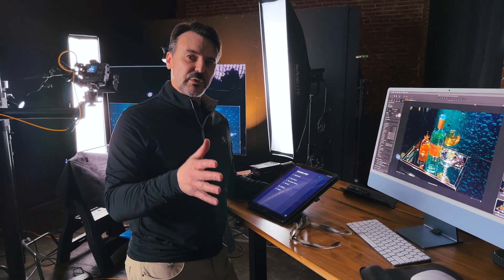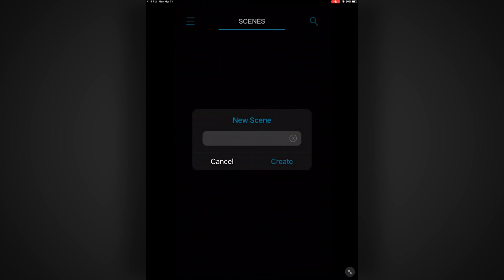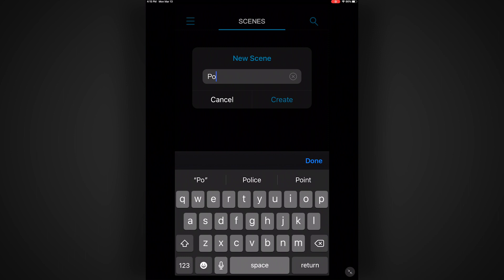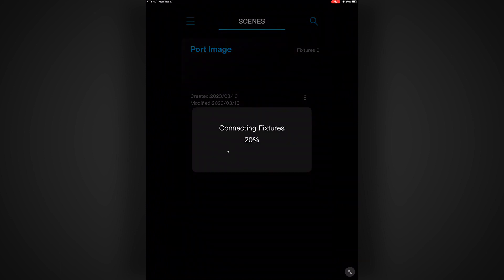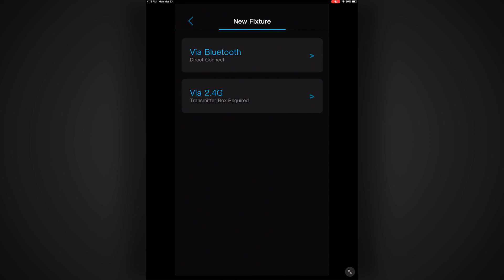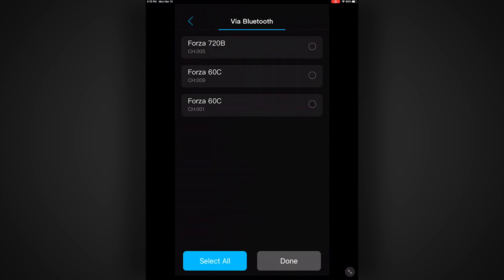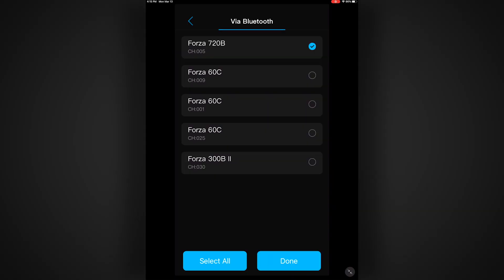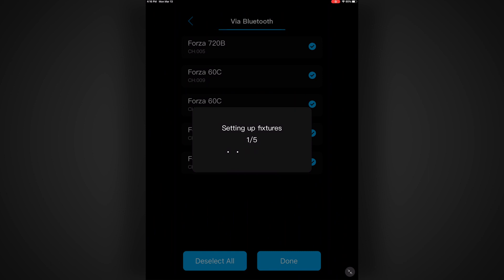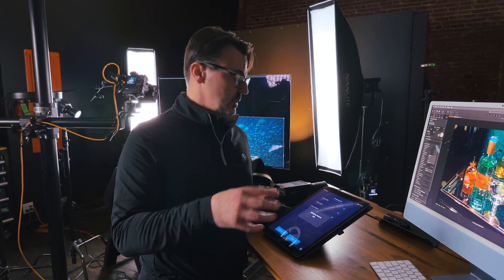Now that we have a unique address for each light and the Bluetooth is ready to go, we can open the NanLink app, put together a new session, and get this shoot underway. The first thing I'm going to do is hit New Scene and give it a title — let's call it Port Image, because we're doing a portfolio shot. I hit Done, then Create. Now that I have this window up, I tap it, and it says Connecting Fixtures. I hit the plus button, and I've got a couple of options: Bluetooth or 2.4G. I'm going via Bluetooth, and here are my lights dropping in. I'll select all of them and hit Done to set up those fixtures into this scene. This can take a couple of minutes for all the lights to populate.